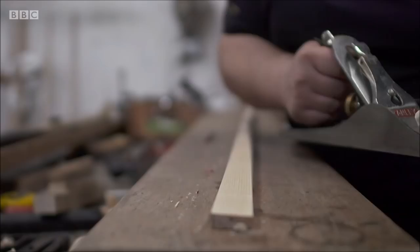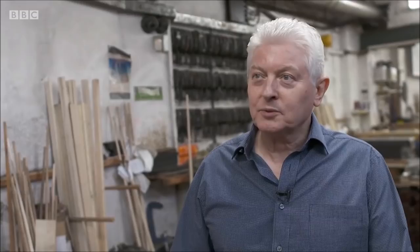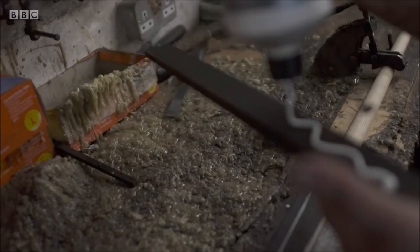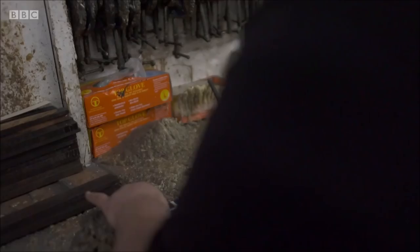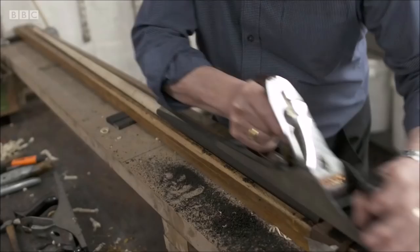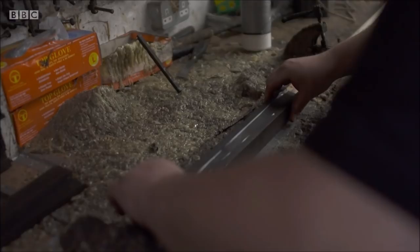The ebony is inlaid into the shaft for two reasons. One, you get a nice smooth finish so it feels good in your hands. The other thing is it adds a natural weight to the cue. So basically we plane it down on two sides, glue ebony onto there and then it's planed down again into a tapered wedge. The ebony is then glued onto those two sides and from there we just plane that in by hand, keeping turning it.